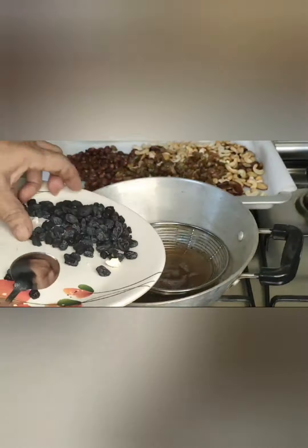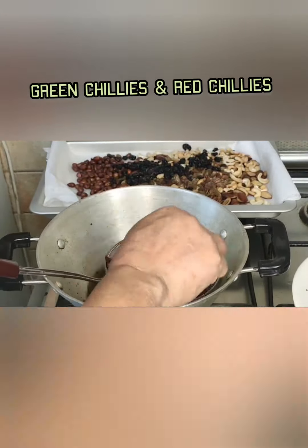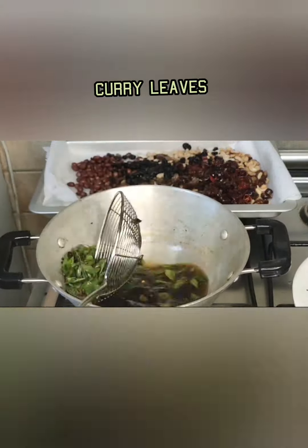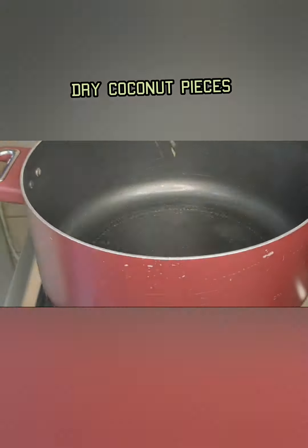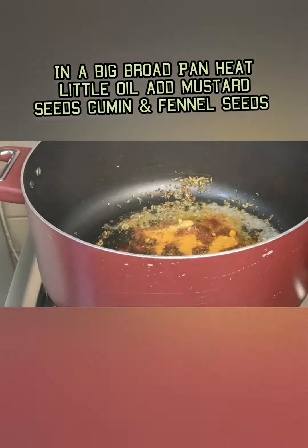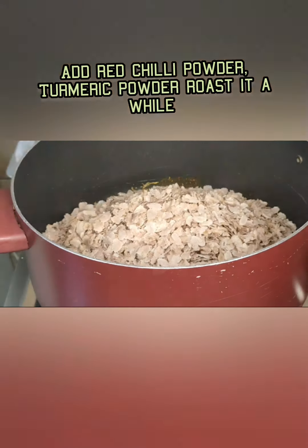I use flattened rice, peanuts, almonds, cashews, raisins, dry coconut, and other ingredients — all listed in the description box. Roast everything, mix well, cool completely, and fill in an airtight container to use as a tea time snack.